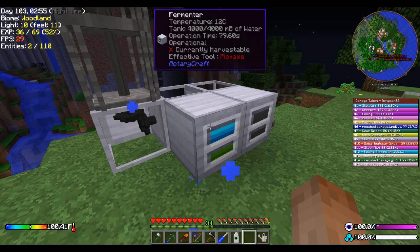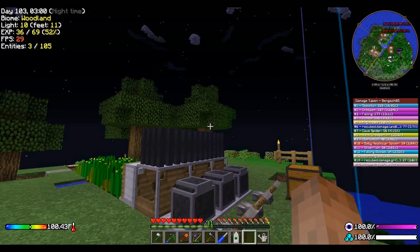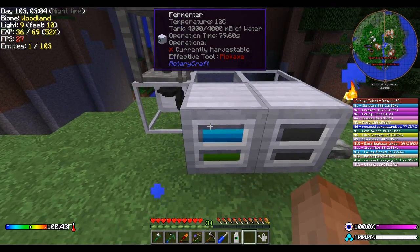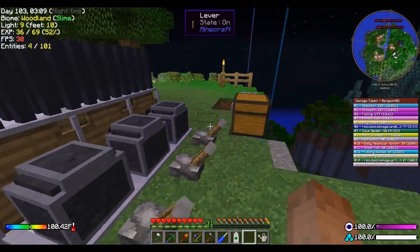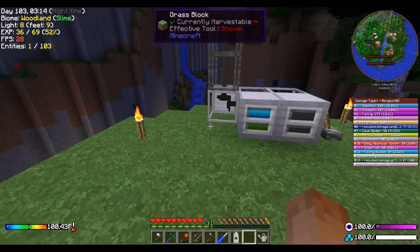It might have to do with the fact that it's not during warm out. Just a thought — so that's listing it, it's pretty cold. I don't have any fires this time around, so we'll see what happens.